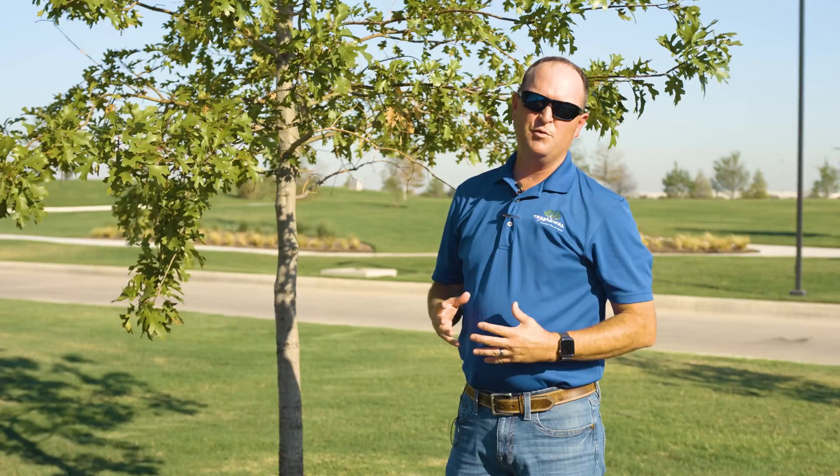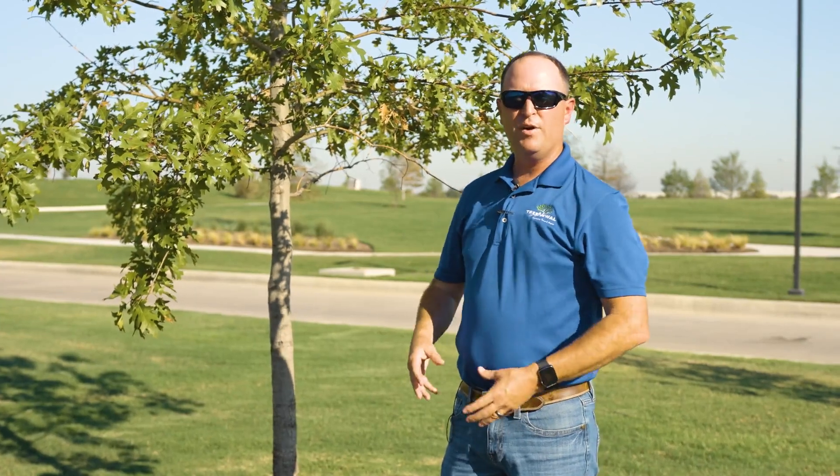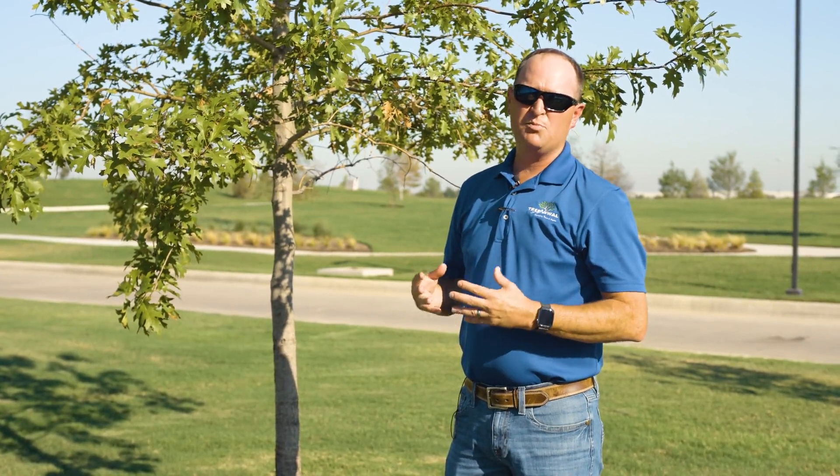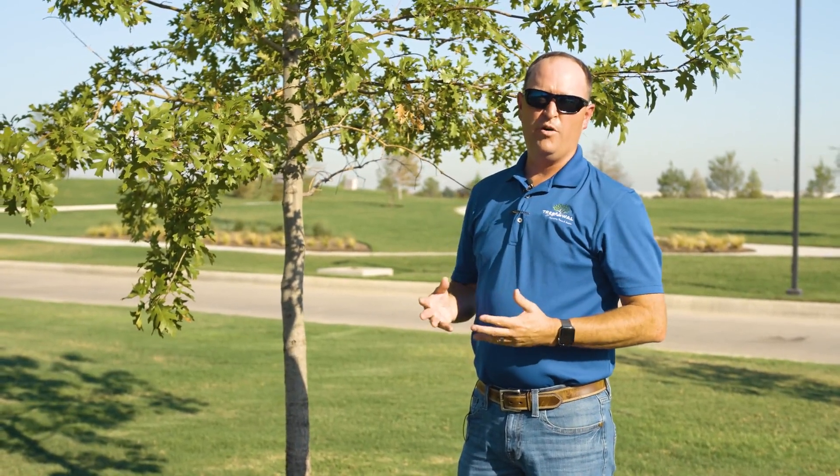Bark sprays are most effective when the tree is active, so that way the tree can move the product around inside the tree. This can be done in the spring, the summer, or the fall with great effect.